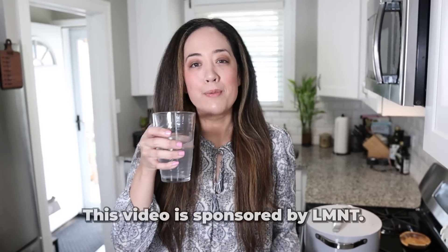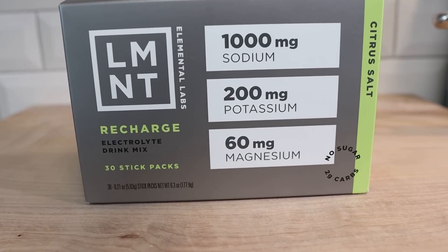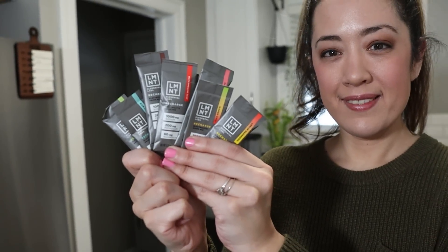While that heats up, we're going to talk about the sponsor of this video: Element. Element is a delicious, tasty electrolyte drink mix with everything you need and nothing you don't — lots of salt with no sugar. Element contains a science-backed electrolyte ratio of 1000 milligrams of sodium, 200 milligrams of potassium, and 60 milligrams of magnesium. It's perfectly formulated for someone following a ketogenic or low-carb diet. Sarah and I drink Element every single day. We've been talking about this company for years, way before they started sponsoring videos. When you go into ketosis, you shed a lot of water and inside that water are your electrolytes — Element replenishes them. Right now, Element is offering our viewers a free sample pack with eight single-serving packets free with any order. Go to drinklmnt.com/ketotwins to get this deal. Thanks so much to Element for sponsoring another video on our channel.